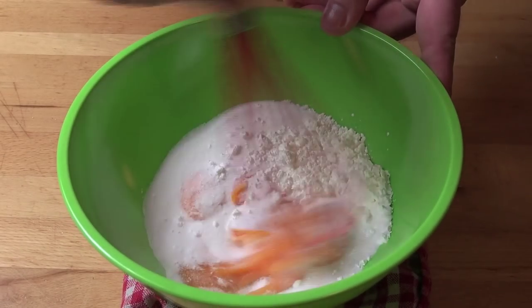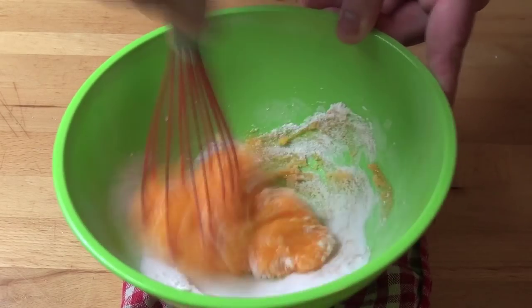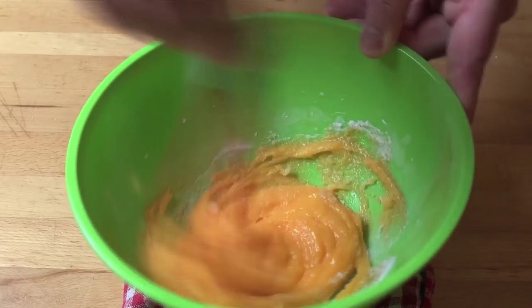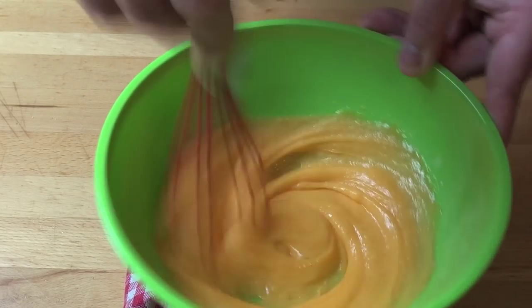If you want it to be really thick, you can add in a little bit of extra corn flour if you need to. Now we're just going to whisk these ingredients together until they're all combined and we've got a lovely thick golden batter-looking mixture.